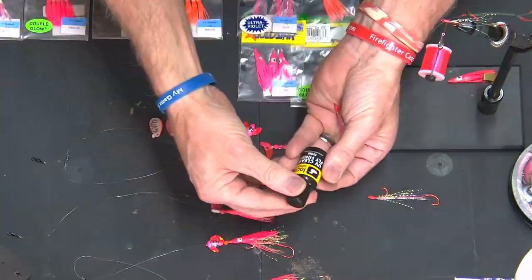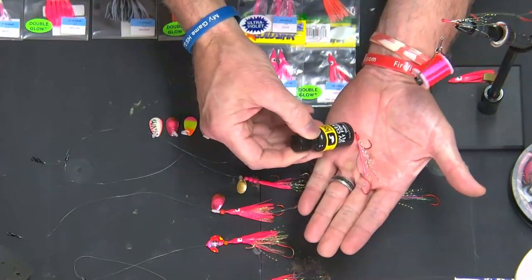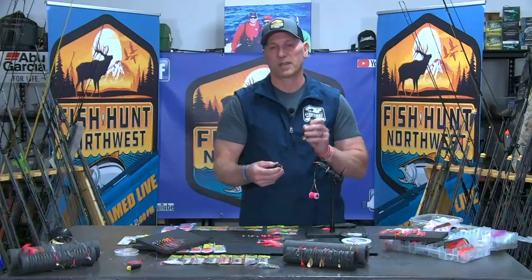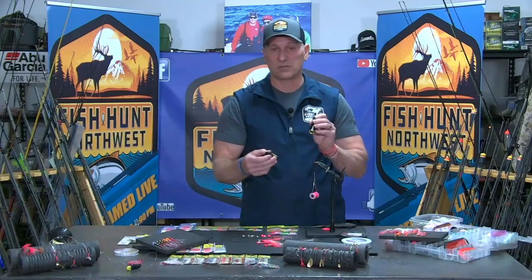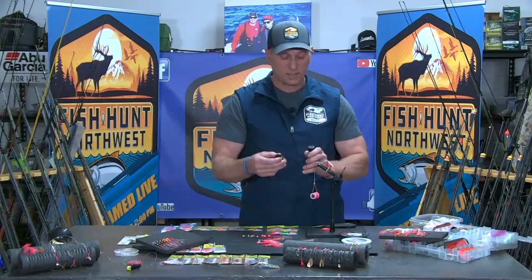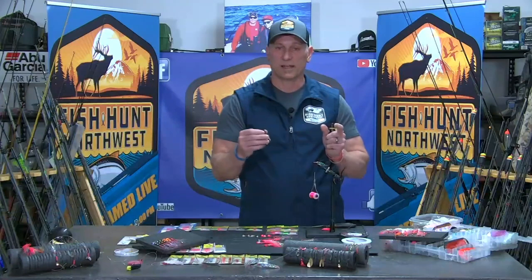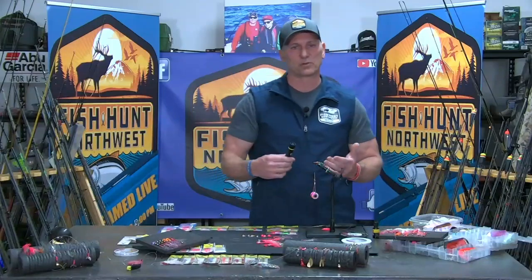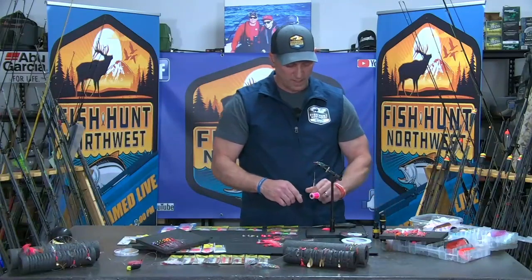Now, one thing I will do is take my Loon UV clear finish — fly finish — and basically wipe that around that top end thread. This is activated by UV light. For those of you that don't fly fish or make lures, this hardens after five or ten seconds under UV light. If I left it sitting here in the garage after I painted it, it wouldn't harden. But I hit it with this UV light for about ten seconds and it's rock hard. It's fantastic because it sets and seals everything, holds your knots in check, and doesn't come unraveled. It lasts forever. Pick up a little bit of this finisher — it's odorless and does a real nice job encasing and holding everything in check.